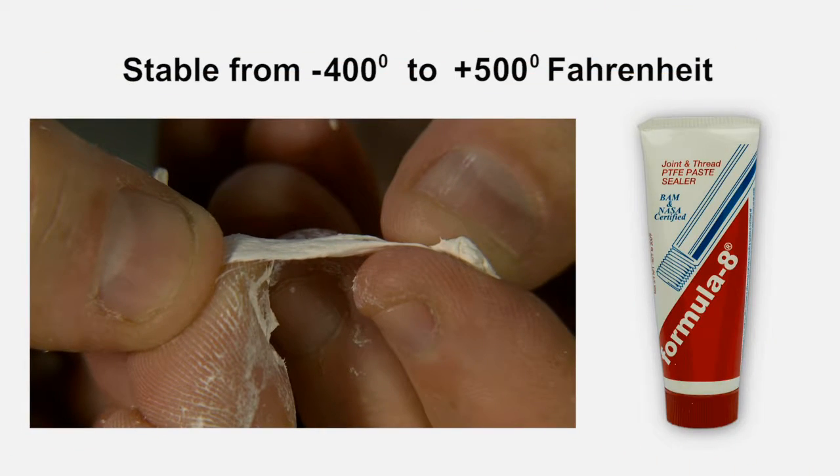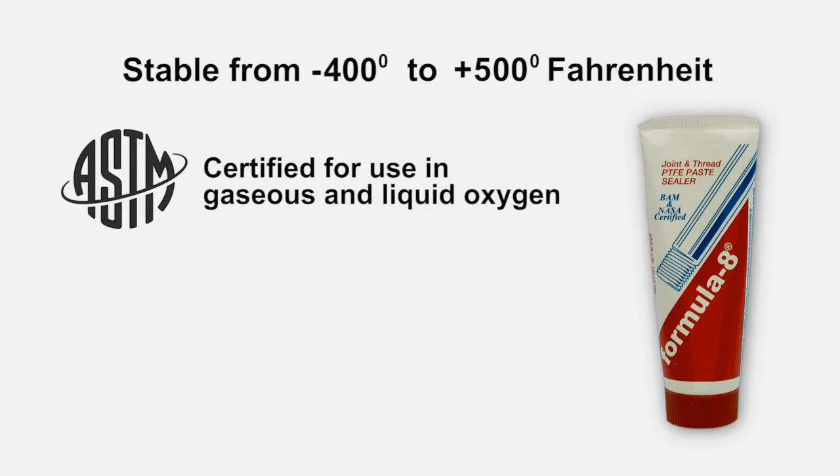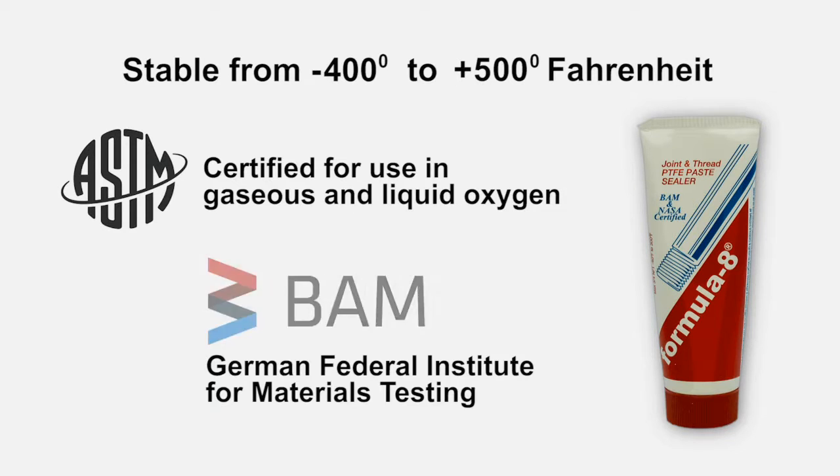Formula 8 is stable in environments ranging from minus 400 degrees to plus 500 degrees Fahrenheit. In addition, Formula 8 has been tested and certified for use in gaseous and liquid oxygen to the ASTM standards, and also by BAM, the German Federal Institute for Materials Testing.